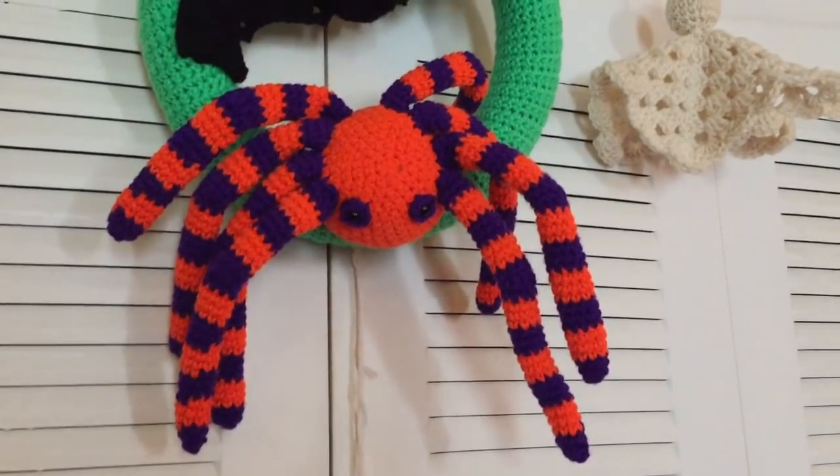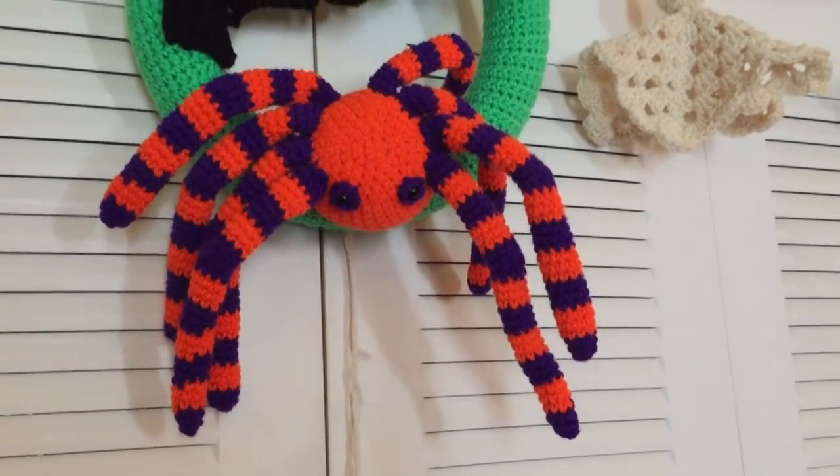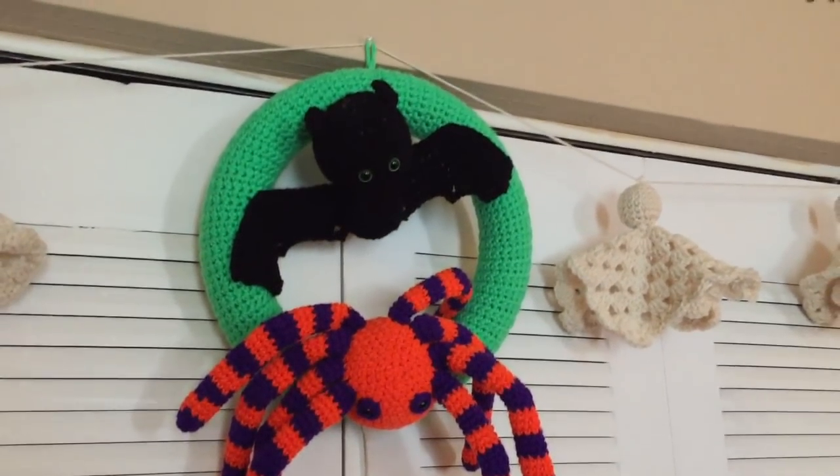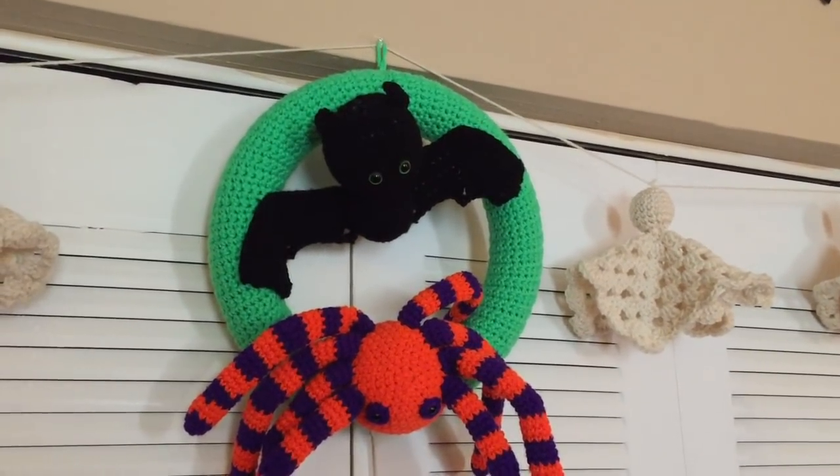The other one hanging up there combines two patterns. The wreath form and the little bat is the Halloween Bat Wreath by Sarah Zimmerman — it is free on her website. The little spider is called Sid the Spider, and it's a free pattern by Lucy Coates on Ravelry.